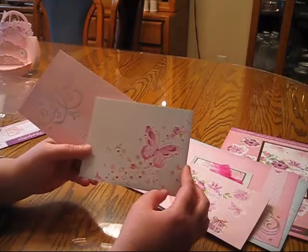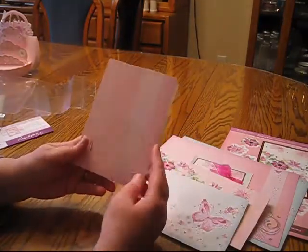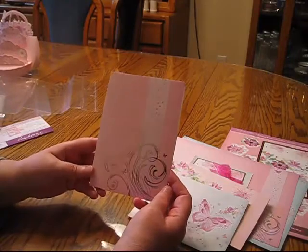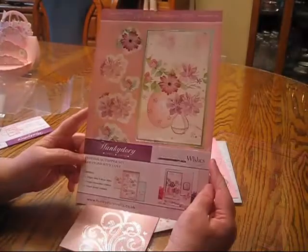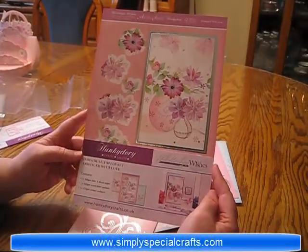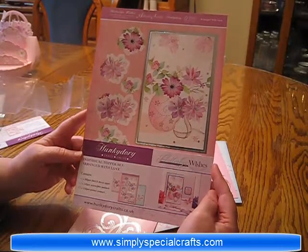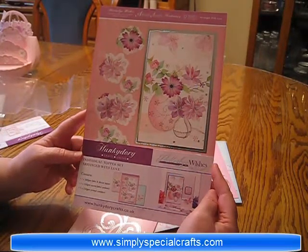Here's the butterfly piece, just cut to use on an individual card. And here's that pretty foiling — I'm not certain what I'm going to do with that yet, but it's going to be spectacular because it's just a beautiful piece. So that's the Flutter by Wishes Arranged with Love kit from Hunky Dory. You can find this and other Hunky Dory kits and supplies at simplysspecialcrafts.com.